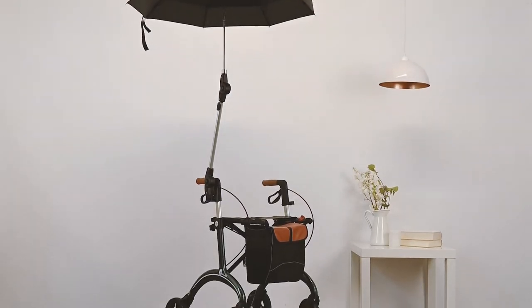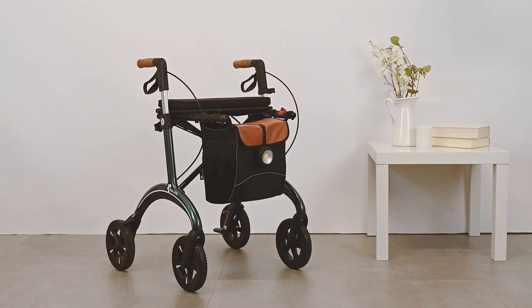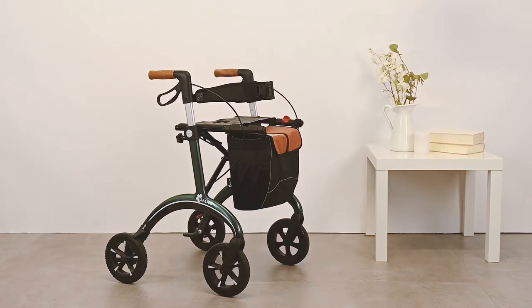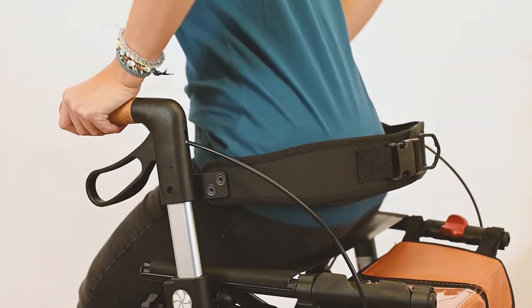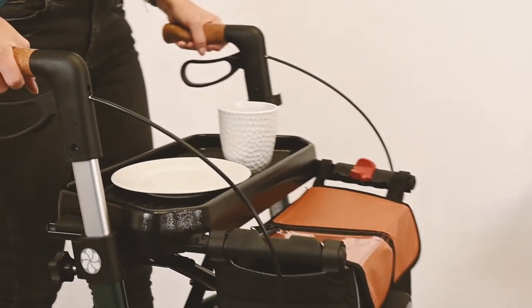Bad weather won't stop you with the umbrella — just put it up and you are ready to go. With the tight seat you always sit upright and comfortable, and the adjustable backrest prevents you from tipping over backwards.